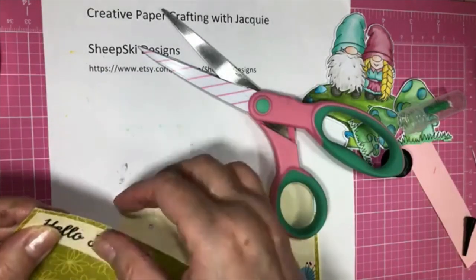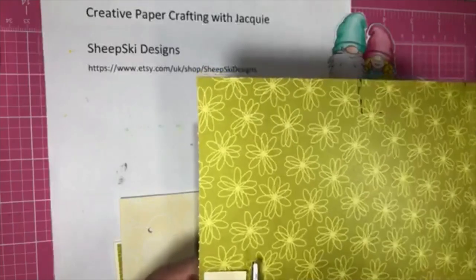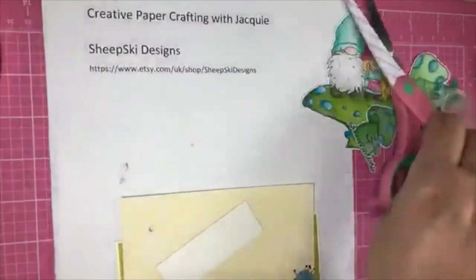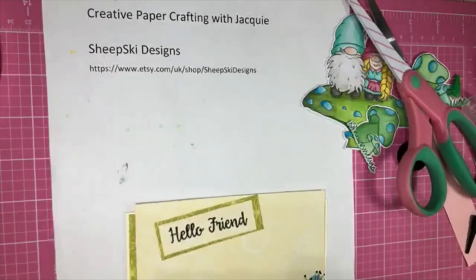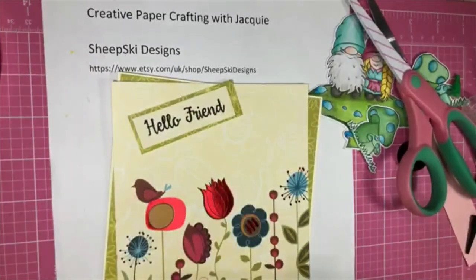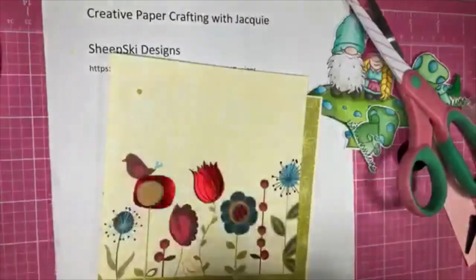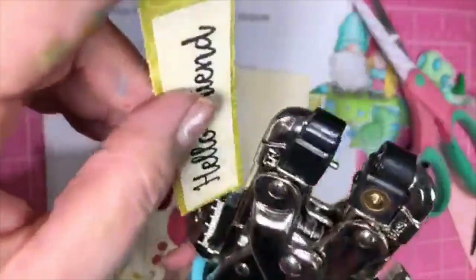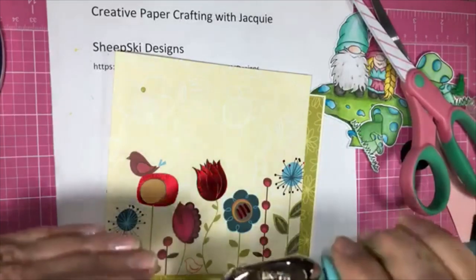I actually had little V shapes on the other one, but I don't have that on it this time. But that's okay. So now I'm going to take my Crocodile. See, I've already got a hole in it here. So I'm going to take my Crocodile and make sure that my words are not covered up. I'm going to go off to the side. Now I'm going to take a brad — let's take a blue one.